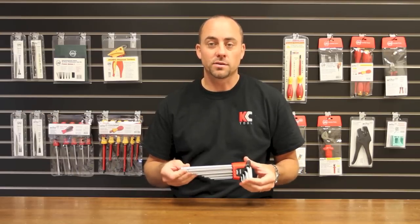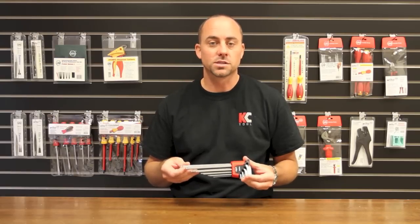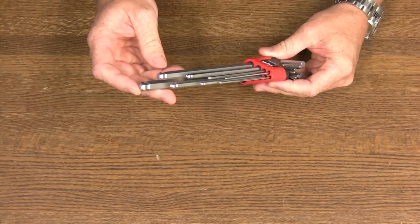The hex keys are made in Germany of CVM steel, through hardened for durability and hard chrome finished for superior wear resistance. The edges are chamfered for easier insertion and the ball end allows for a 30 degree working angle.